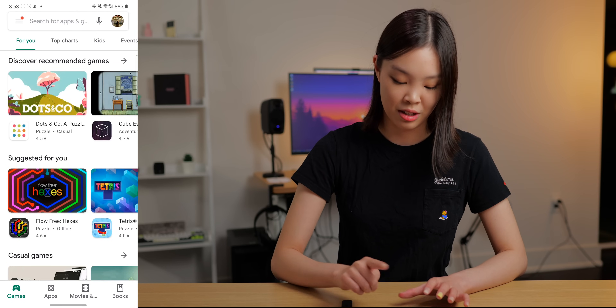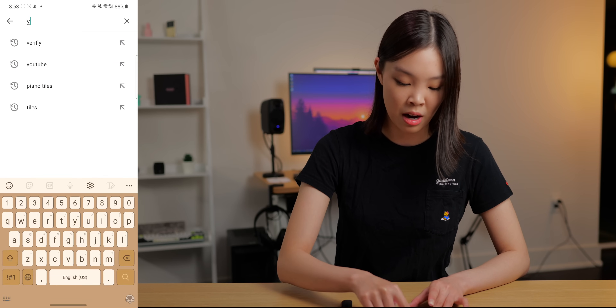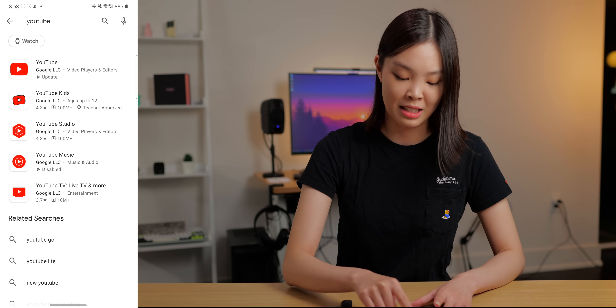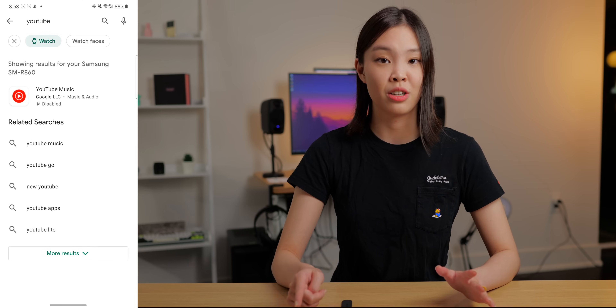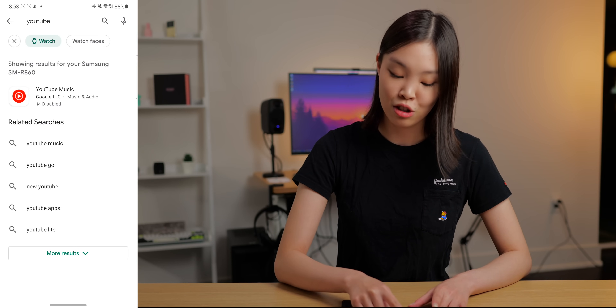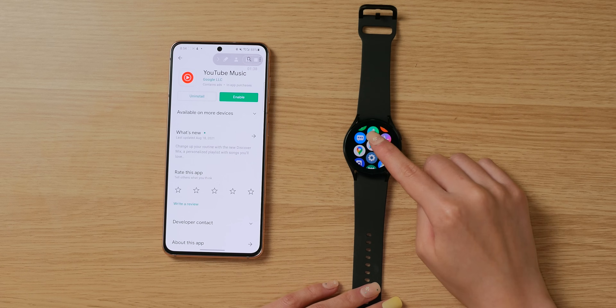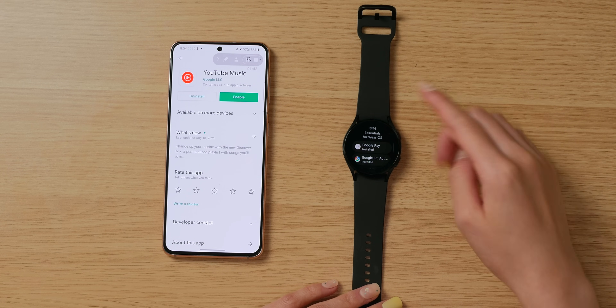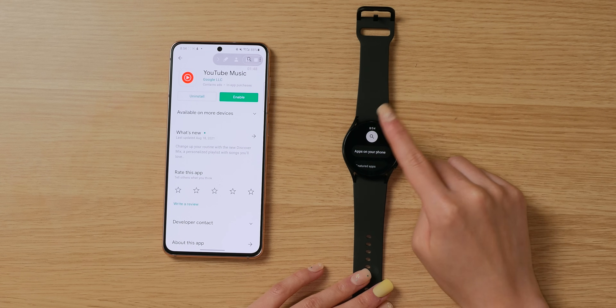On your phone, just search for whatever app you want and then click the Watch button to filter for apps available on your watch. For example, I can see that YouTube Music is available on the watch, but not the YouTube app unfortunately. On the watch itself, inside the Play Store, there are featured apps listed, and you can also hit the search button to find something specific. If you happen to find a super interesting app, please leave its name in the comments below.